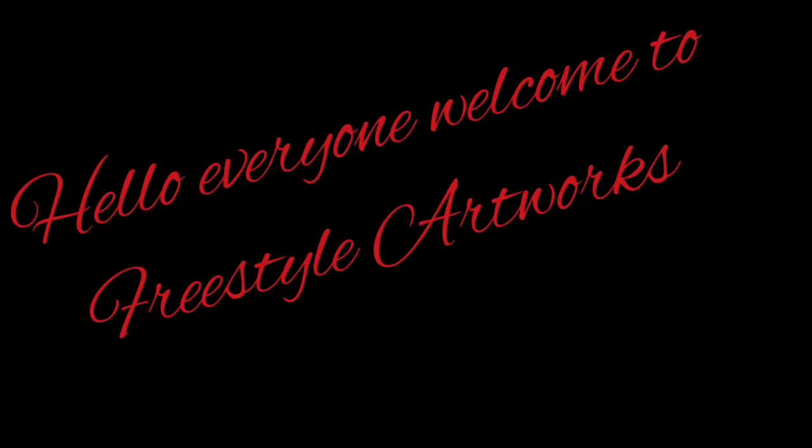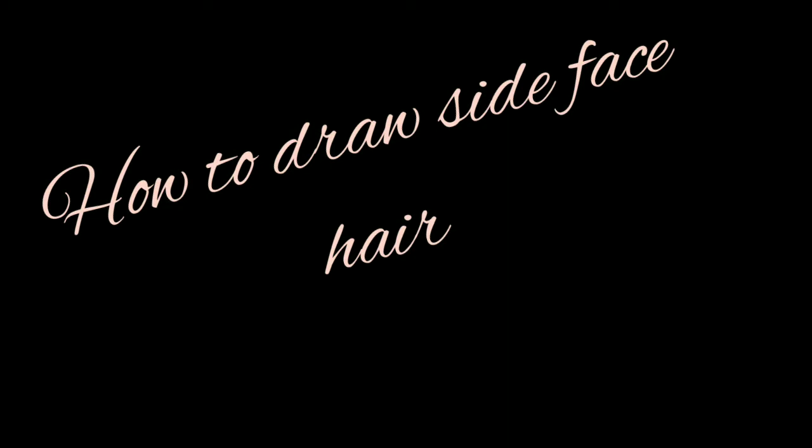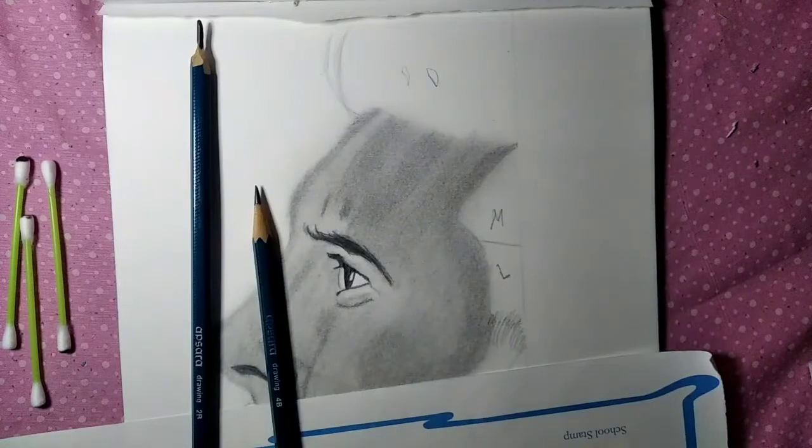Hello everyone, welcome to the Freestyle Artwork channel. Today's topic is how to draw side face hair. I have divided the hair into three parts, so let's start.